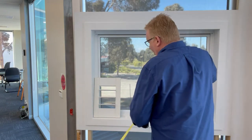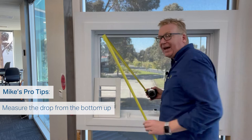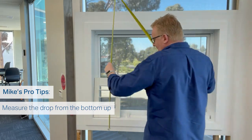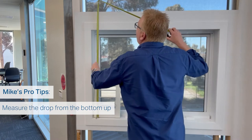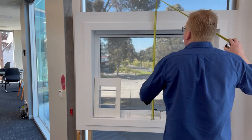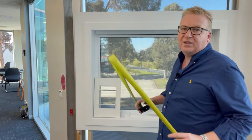For the height, I like to start from the bottom. Get up on a ladder and eyeball the top measurement. In this instance I've got 900 across the top, 900 in the middle, and 900 millimeters across the bottom. So for my height, I'm writing down 900 millimeters.